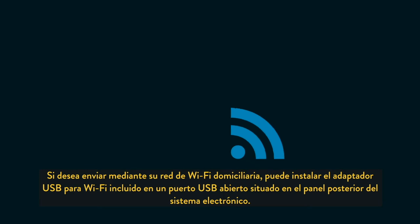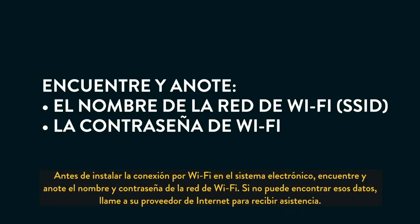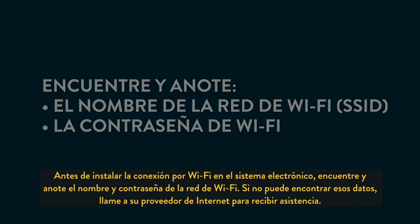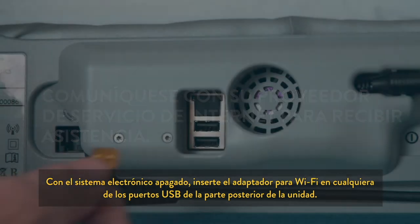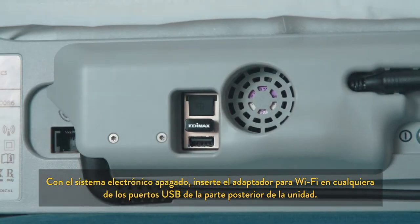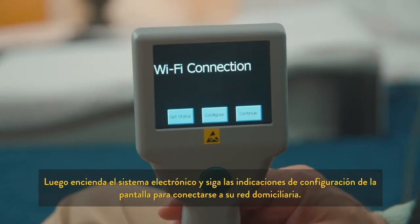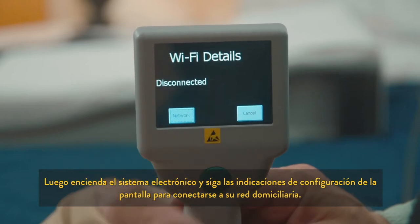If you would like to send readings through a home Wi-Fi network, the included Wi-Fi USB adapter can be installed in an open USB port located on the rear panel of the electronics system. Prior to setting up the Wi-Fi connection, locate and write down your Wi-Fi network name and password. If you cannot find it, call your internet service provider for assistance. While the electronics system is powered off, insert the Wi-Fi adapter into either USB port on the rear of the unit. Turn on your electronics system and follow the on-screen configuration prompts to connect to your home network.